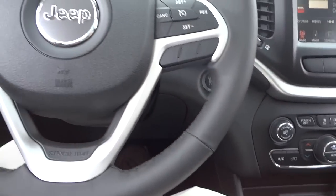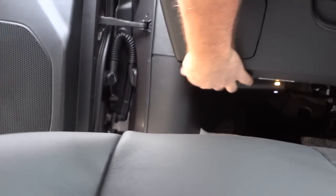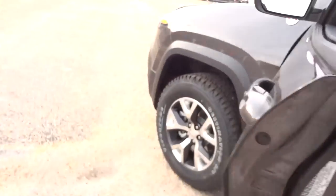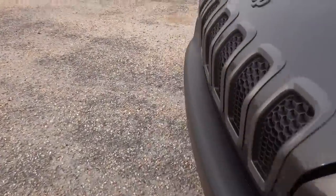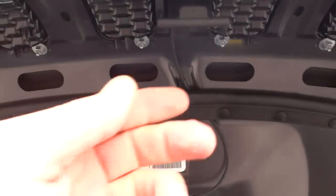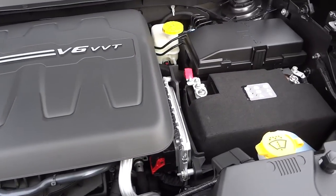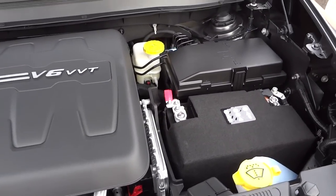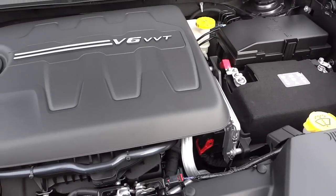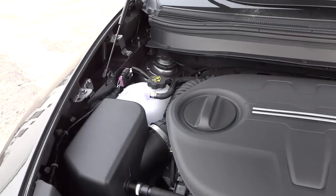Let's check out the engine. Opening up the hood — there's a little latch here — and there you go. This has the 3.2 liter V6 with VVT; if I'm not mistaken it's around 270 horsepower — let me know if I got that wrong, that's off the top of my head.